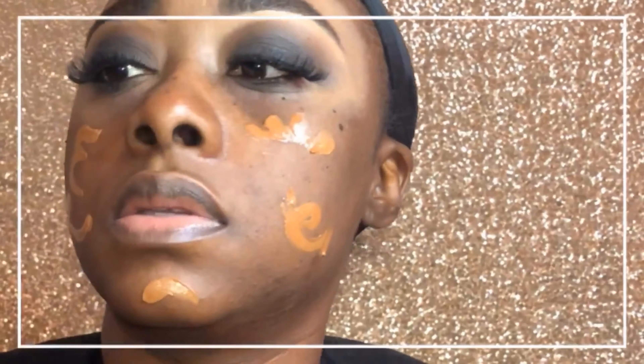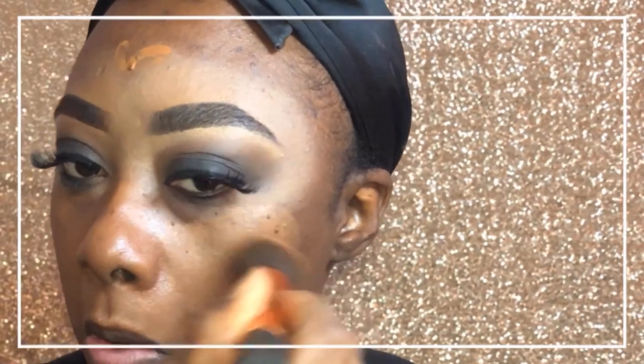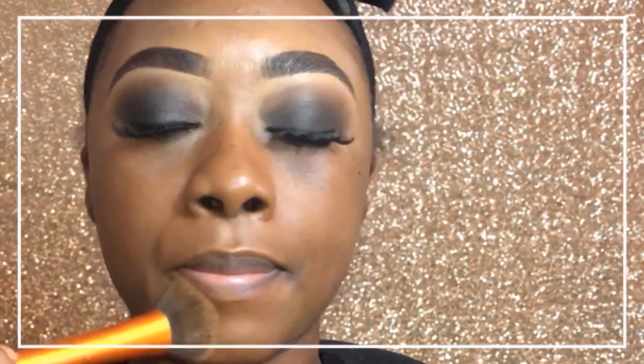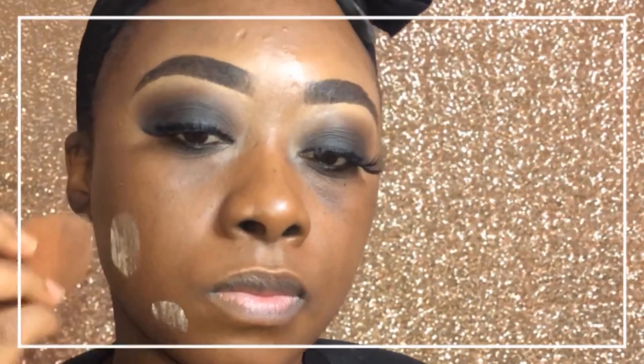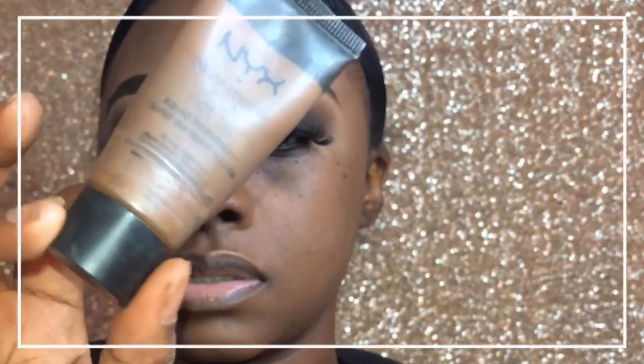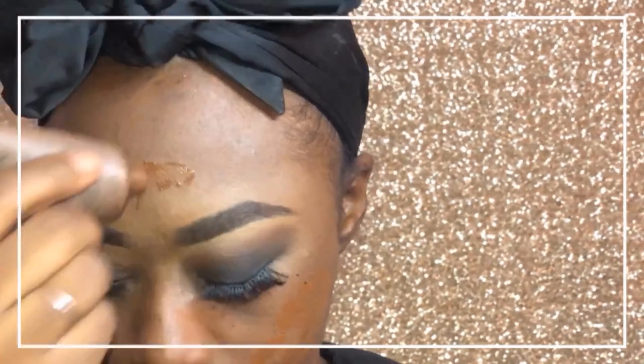Now let's go to the face. I already put on moisturizer and primer. I've started using a BB cream as another layer underneath, and I feel like every time I use it my foundation looks a lot more natural and smoother. I think it's because I don't put on as much foundation when I have the BB cream on. I also add a step of translucent powder — in this case Fenty banana setting powder — and it just makes the foundation look a lot better.